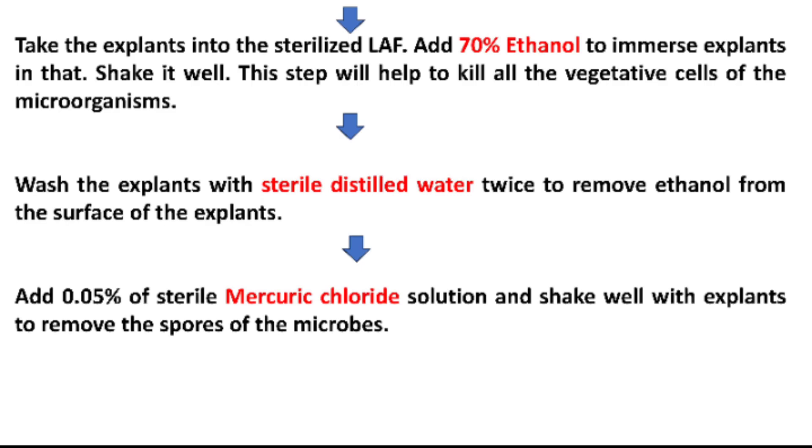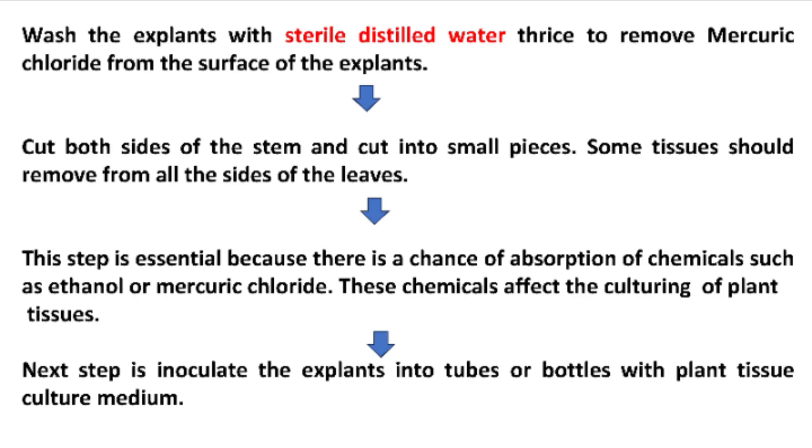Add 0.05% sterile mercury chloride solution and shake it well with the explants to remove the spores of the microbes. Then wash the explants with sterile distilled water three times to remove mercury chloride from the surface of the explants.